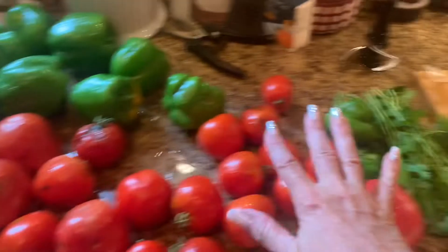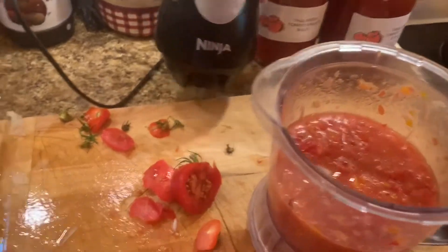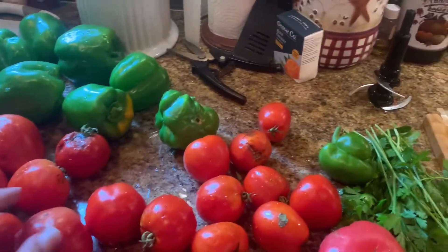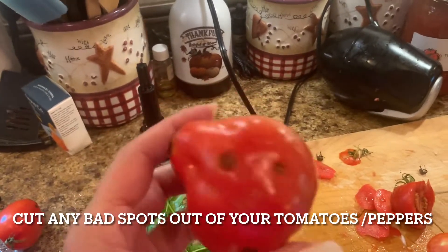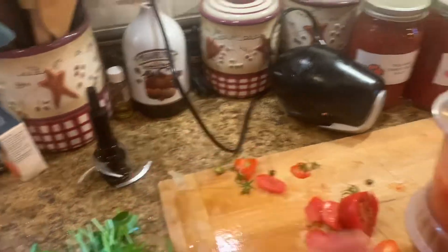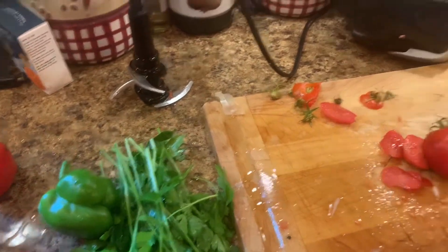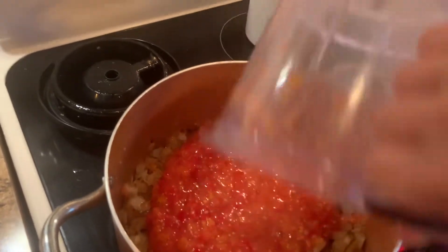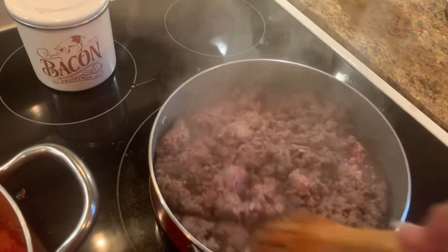Then I started cutting up my tomatoes. I've already done some and put them in this Ninja food processor — I love this thing. I had some cherry tomatoes and then just a little variety of some other things. If you get some tomatoes with spots, you can cut those spots out; there's nothing wrong with the rest of the tomato and no use in wasting it. I also picked some fresh parsley from the garden, so I'm going to keep processing these and then add them to my onions.